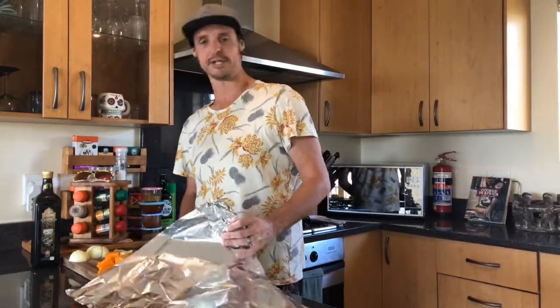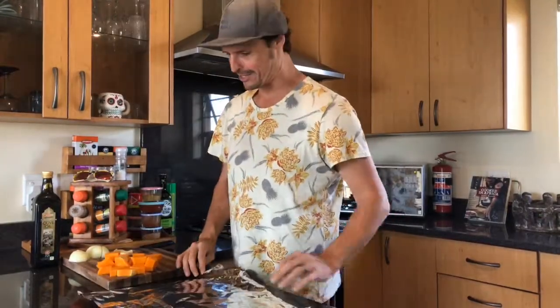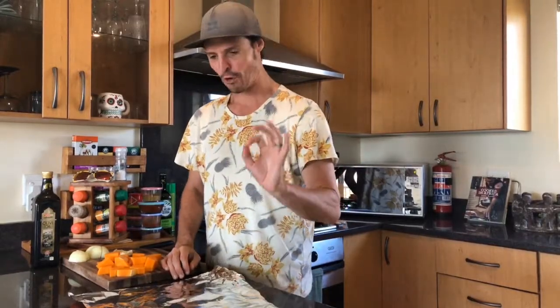Now for the eternal tinfoil debate of the century — shiny side in versus shiny side out. I've got to be honest, I don't see how that would make a world of difference at all. They reckon shiny side in irradiates the energy back towards the food, but I'm just not buying it at the moment.